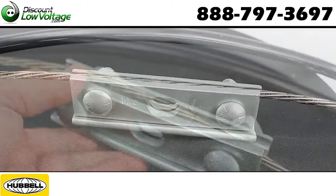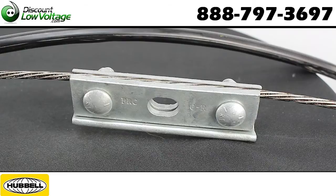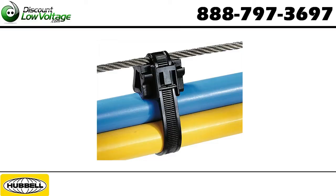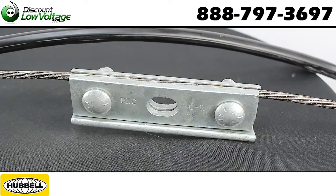Okay, so here's an example of it tightened down with a quarter inch messenger. Now if you're going to run a messenger wire by itself and attach cables to it, we also do have cable ties that are designed specifically for attaching the messenger wire to the cable, so that way your installation is done properly and professionally.